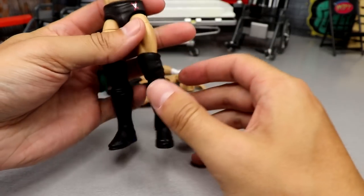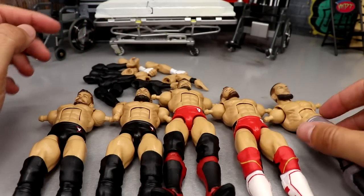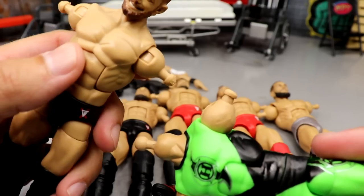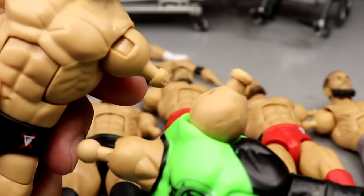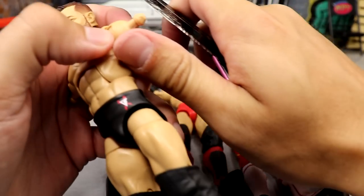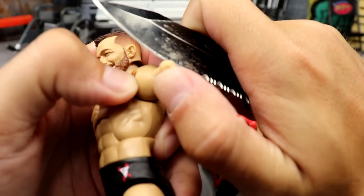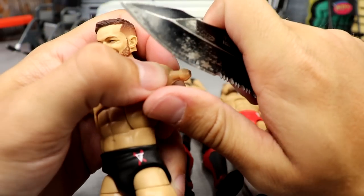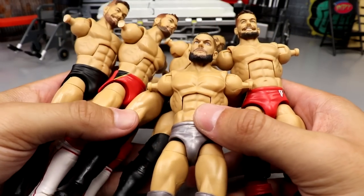Now we have to take every single old Elite — so the Elite 82 is from around 2020 — and we're fixing up five Fins. If you guys didn't know: this is a new arm peg, this is an old one. All you have to do is cut off the tips of these pegs and you can easily attach double jointed arms. Once you switch to double jointed arms there's no going back. The trusty knife makes a return — I just lightly push and shave off that tip. If you're young, have an adult help you — it's very dangerous. I've cut all the pegs and now we can assemble our Finn Balors.